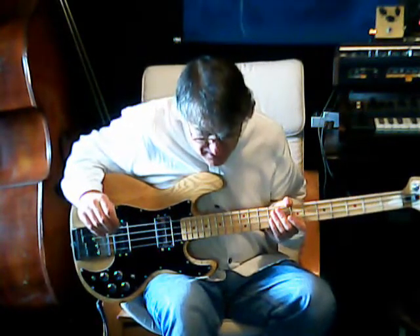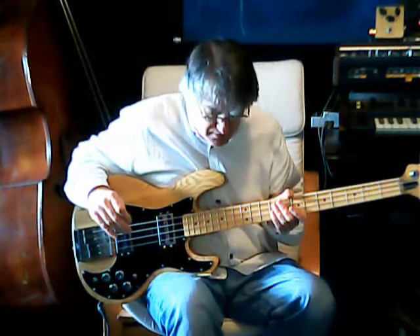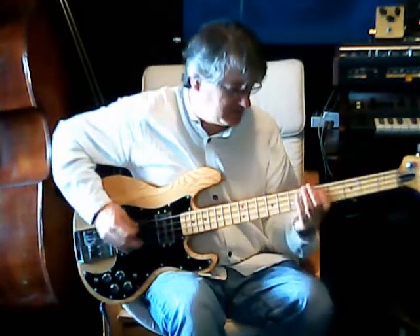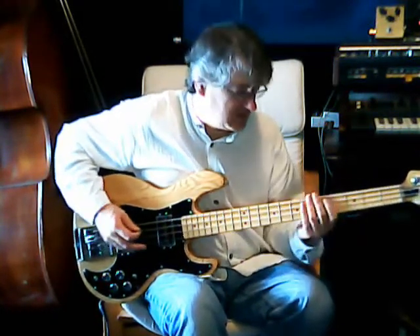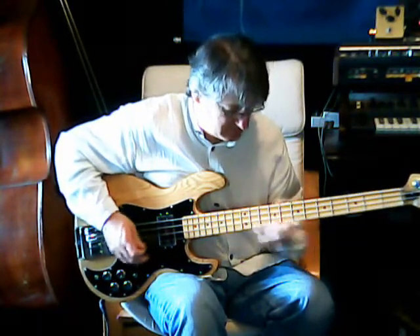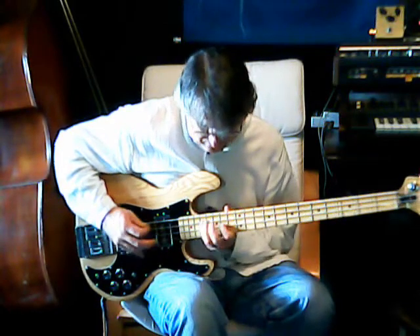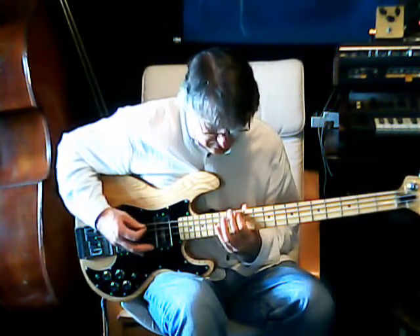I've set the highs back to halfway, and the lows are fully boosted. Without it — real old school sound. Other people will be testing this pedal too, so let's see what they think.